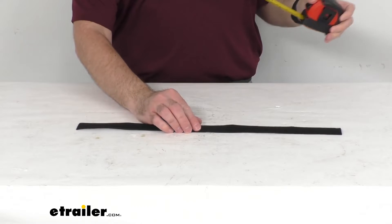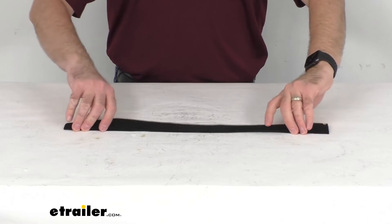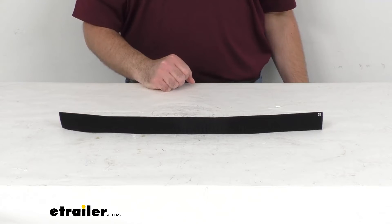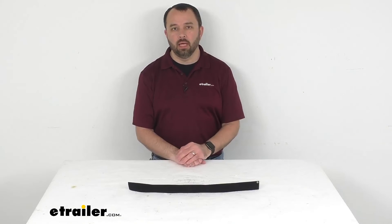This does have a limited lifetime warranty, and because this rear wheel strap is the replacement from Seasucker, you can have the confidence that this will work with your Bike Racks rear wheel housing.